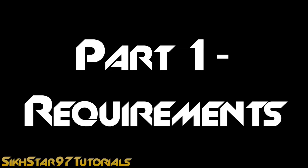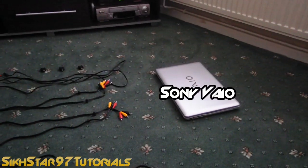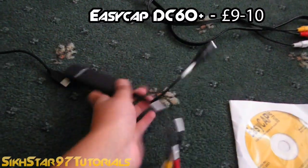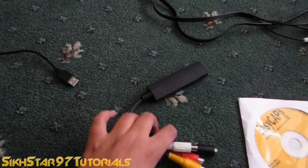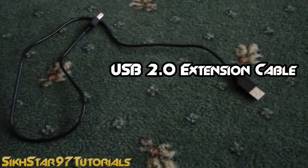First we'll go through the requirements. The first things you'll need are a TV, PS3, and a computer or laptop. The next things you'll need are firstly the Easy Cap — you can get it for about 10 quid off eBay or $12 — and what will come with that is the Easy Cap CD and USB cable.